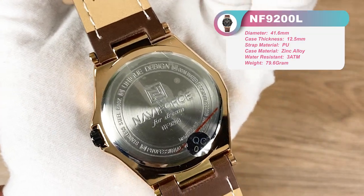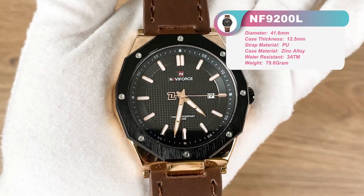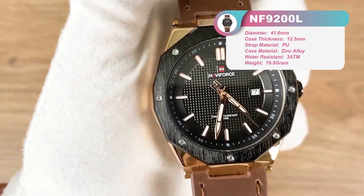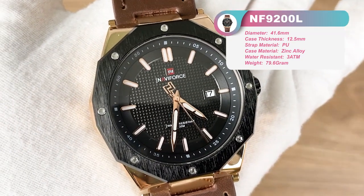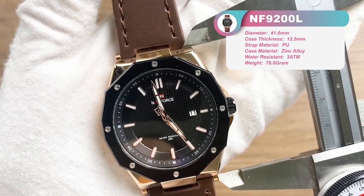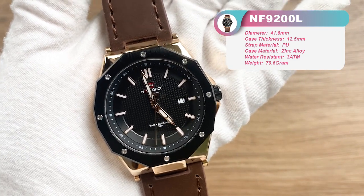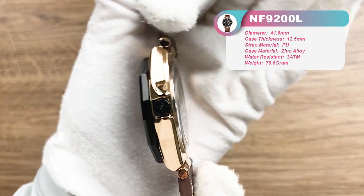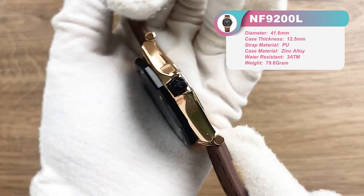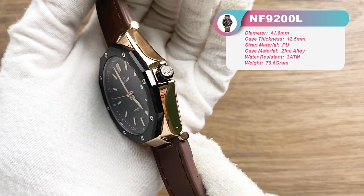Now let's see the parameters. You can see the case diameter of this model is 41.6 millimeters. The lug-to-lug is about 48 millimeters. The watch case is very thin and the thickness is only 12.5 millimeters.